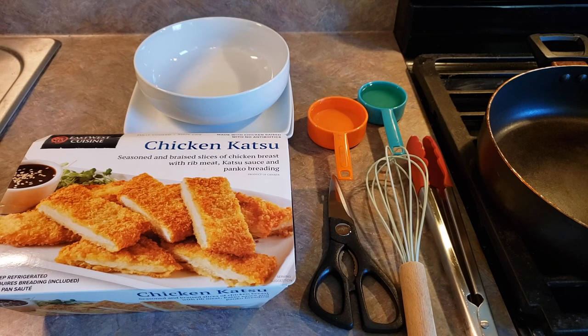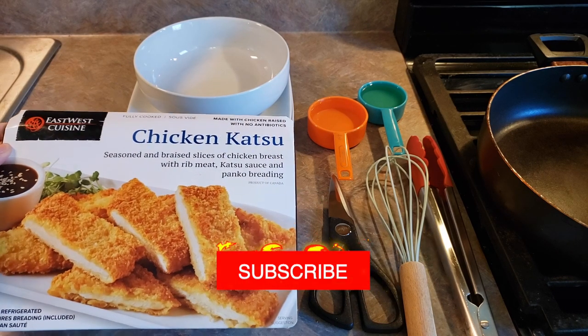Hey everyone, welcome back to Food Prepping. Today we're going to be preparing this East-West Cuisine Chicken Katsu.